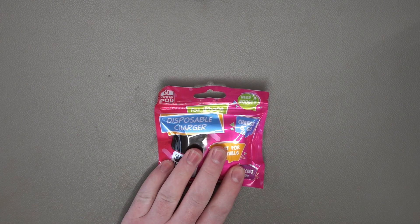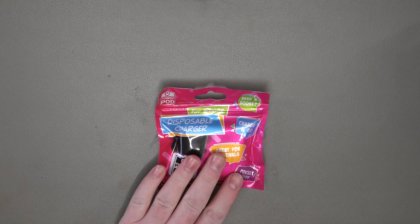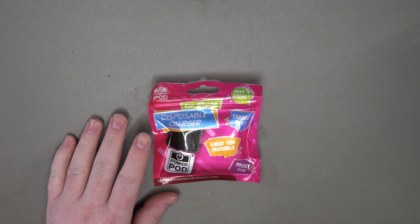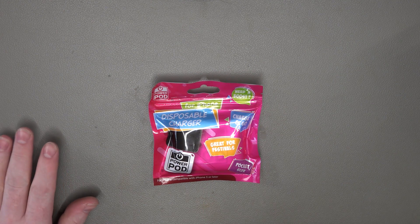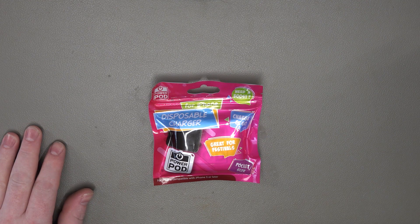The problem I've got with this is the fact that it's disposable. Somebody buys one of these, they maybe get up to 50% charge in their phone, and then it just goes in the bin - and that is such a big waste. I'm not best pleased that these things are around, but it was only a quid so I thought we'd take a look at it.